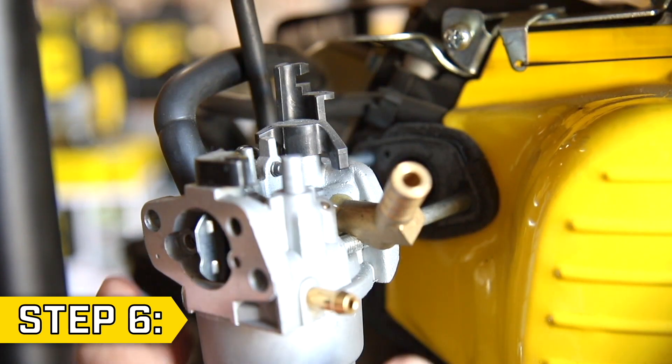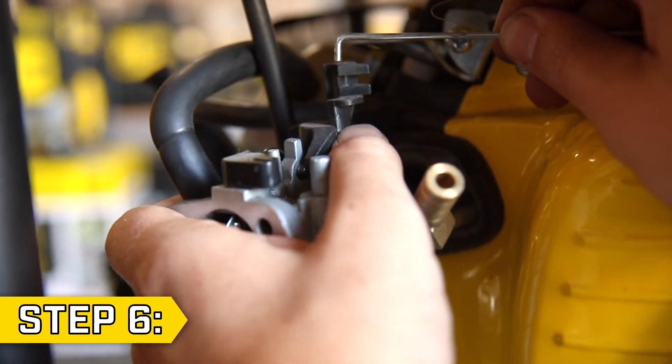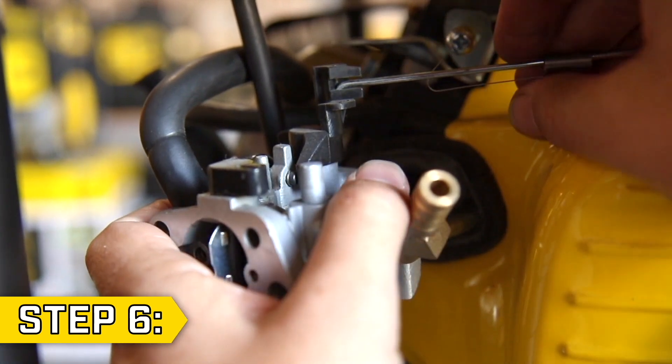Step 6. Always use new gaskets and slide your new carburetor partially onto the studs. Reconnect the governor rod and then the throttle spring.